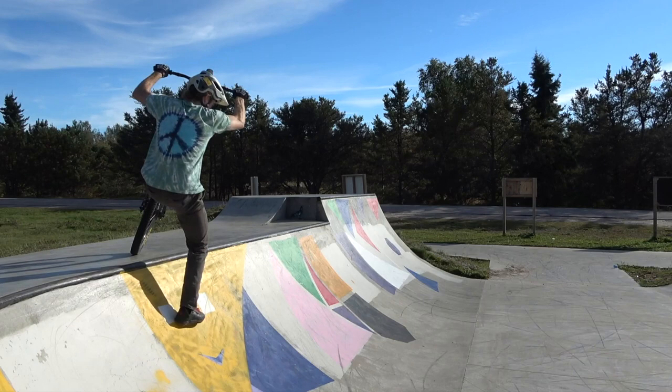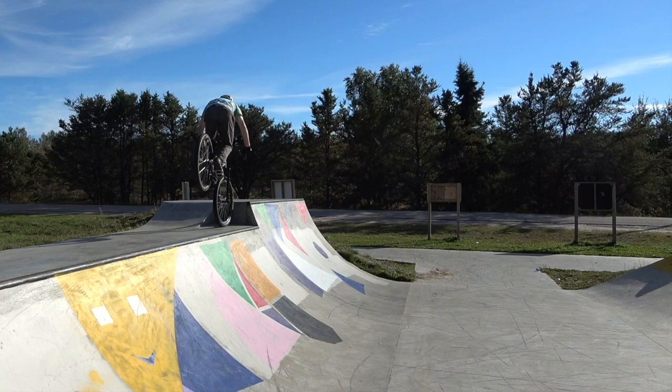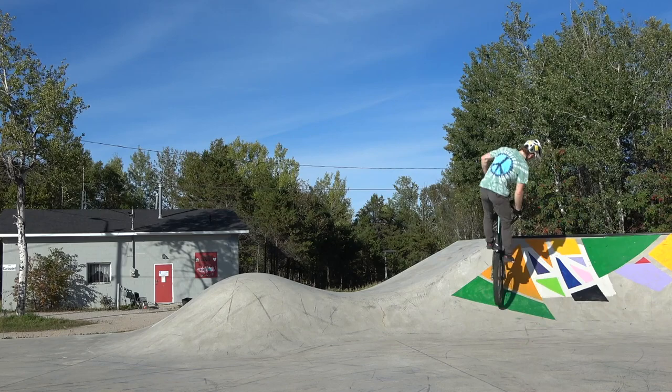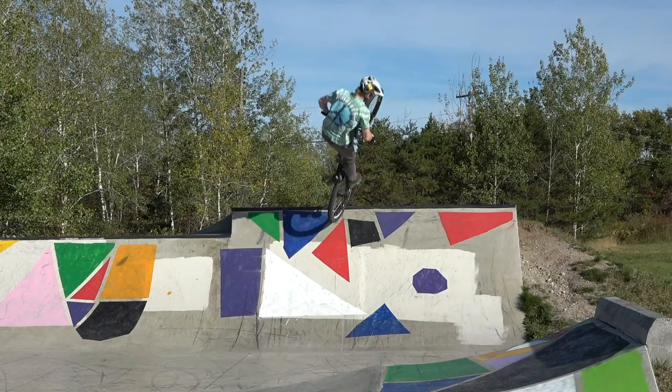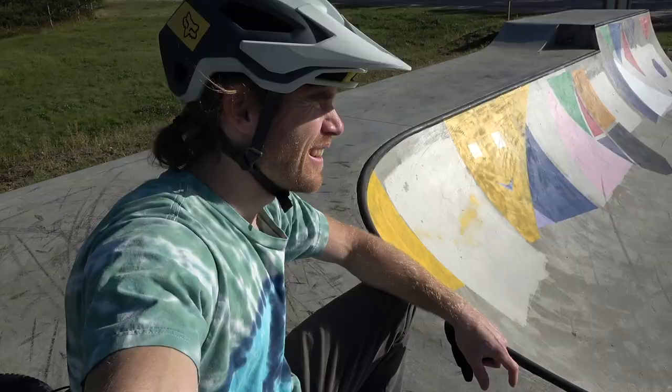And if anybody does that on a real railing, I want to see it — let me know. That's about it for Dryden skate park. I'm going to hop back in the van and drive another few hours west. Hope you enjoyed that one. I landed a new trick, I'm stoked. Beautiful day in September, so get out there on your bikes and have fun. See you next time.